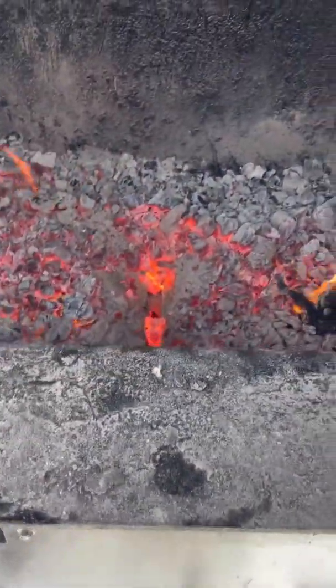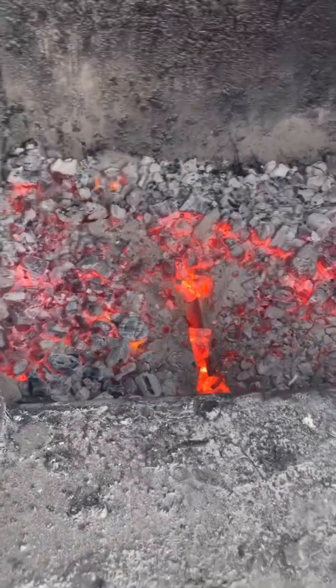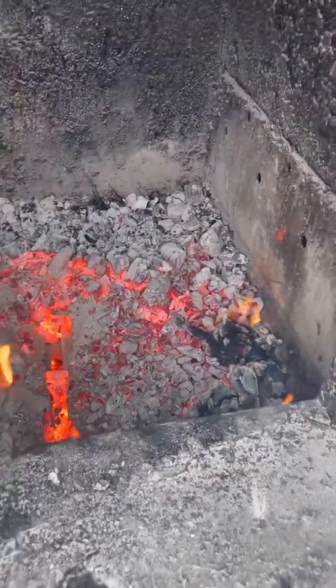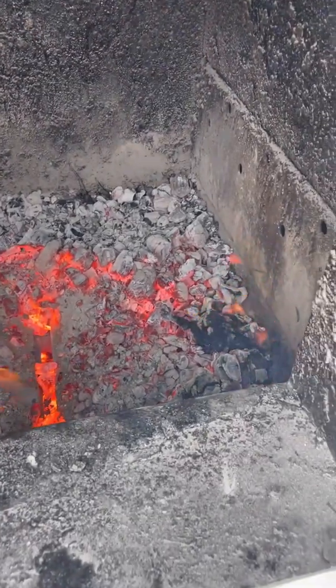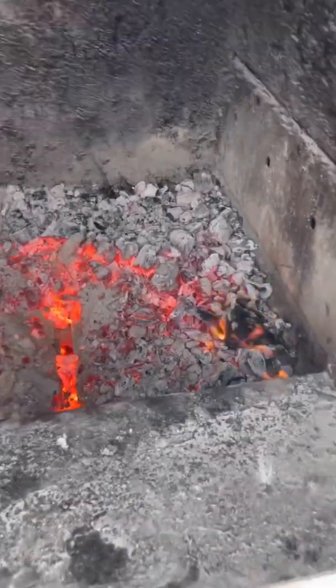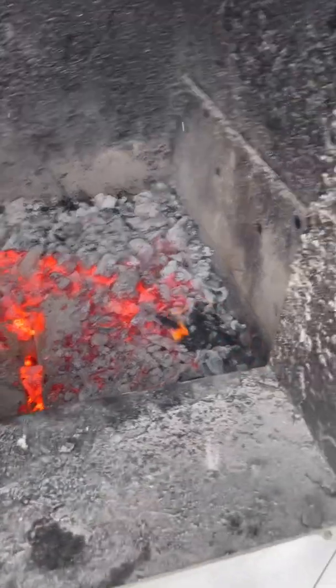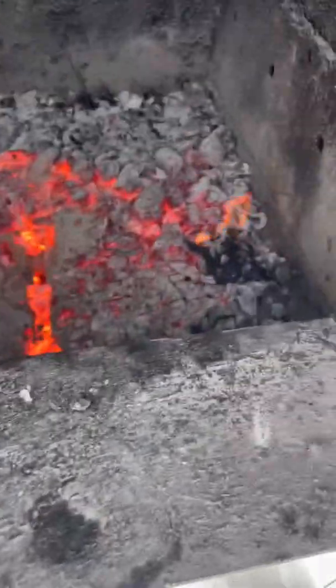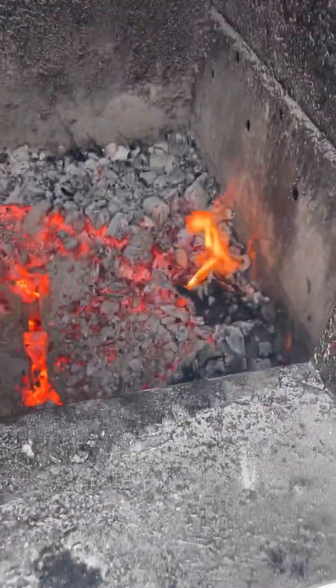From what I've seen on the Facebook groups, this is not just a Heatmaster thing — seems everyone's having some issues with excess ash this winter. Not sure why; like I said, it might be environmental. You can see I've already flipped all the coals back to the left, taken some ash out of the right, and re-leveled everything.